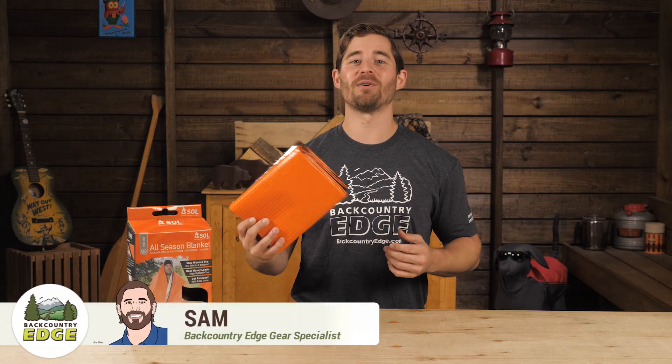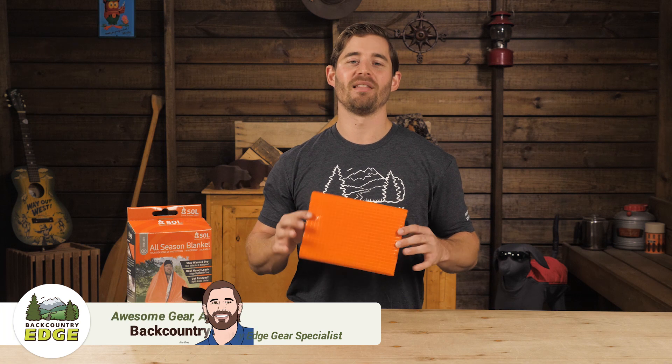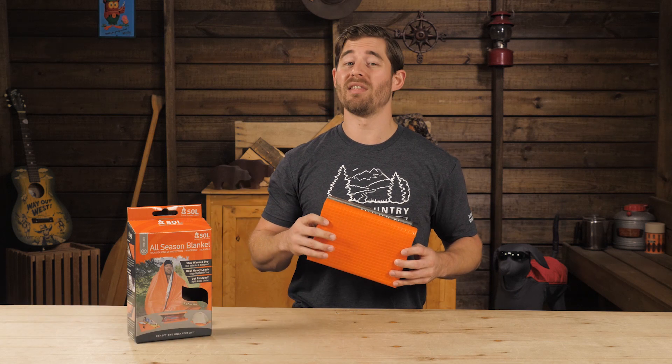This is the Adventure Medical Kits Survive Outdoors Longer All Season Blanket. This multipurpose tarp is a practical component to your backcountry kit, bug out bag, or vehicle. It's built to have many uses so when things go really south, it can literally save your life.